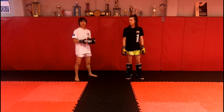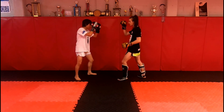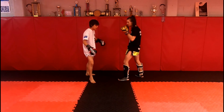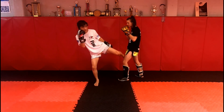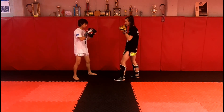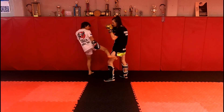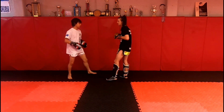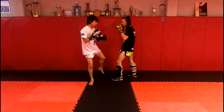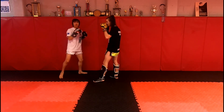The next thing we're going to do is cross check. If Noah attacks me, I'm coming across the front with my right foot, stepping off to the side, and kicking with the opposite leg — an inside leg kick. If he attacks from the other side, I cross check with the other foot and throw a low kick. In real time: cross check, inside leg kick — and on the other side, cross check, normal low kick.